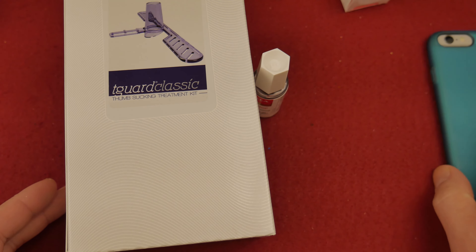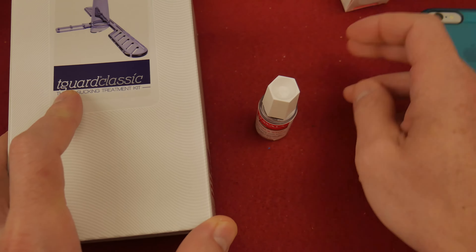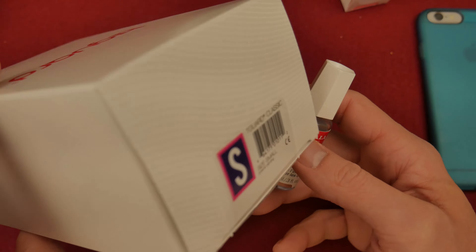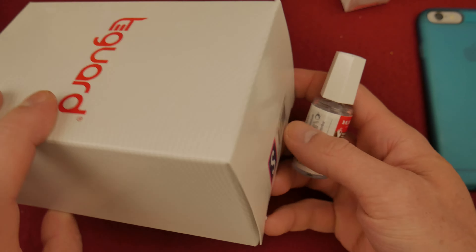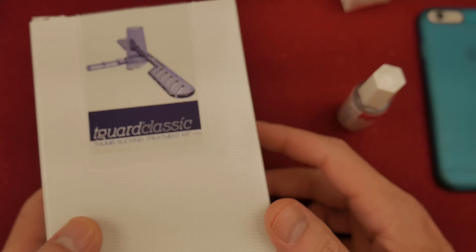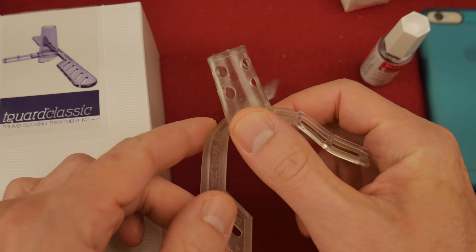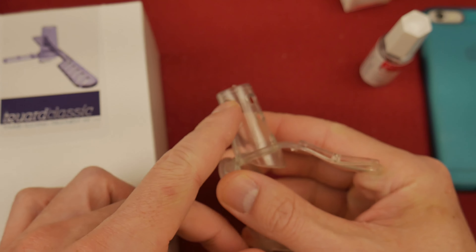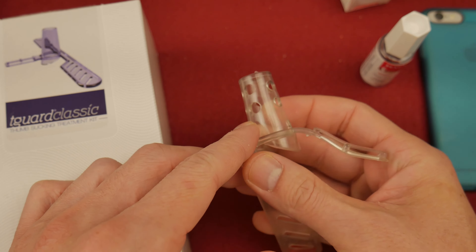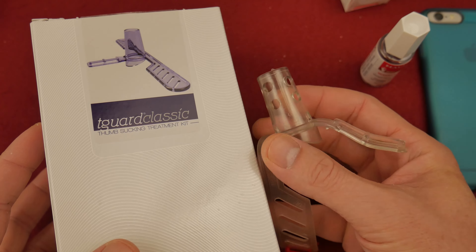I ordered these on amazon.com and I'd recommend you do the same if you're interested in helping a child stop sucking his thumb. You can see this is a small size T-Guard — it's a silicone device that fits over his thumb. I punched some holes in it for breathability so it doesn't stink up the place and get all cruddy. Somebody in the Amazon reviews suggested punching the holes — just use a normal paper hole puncher.